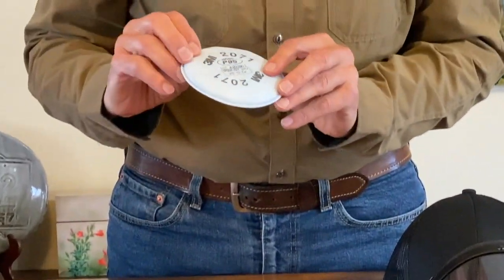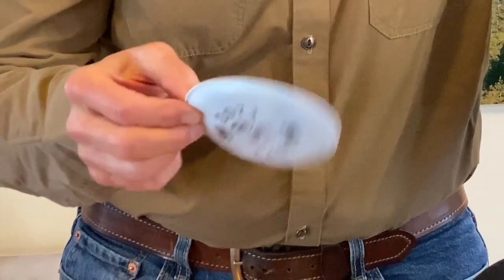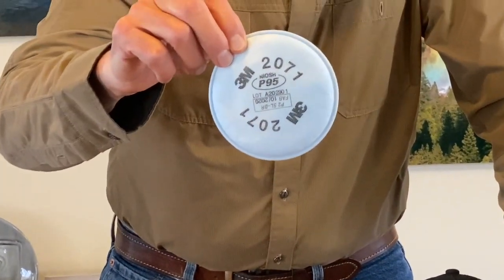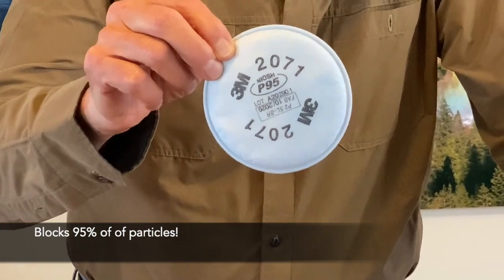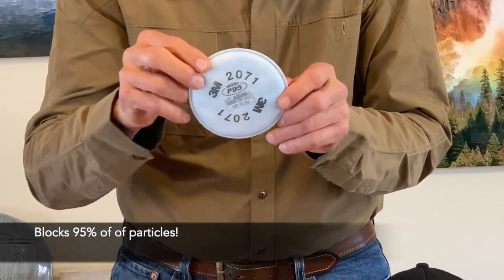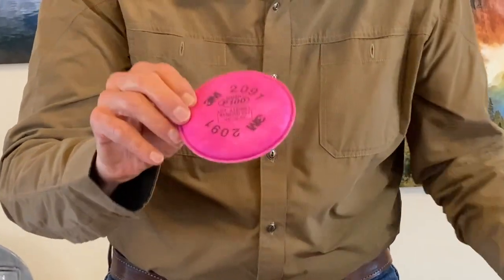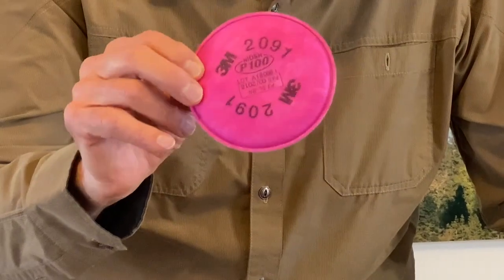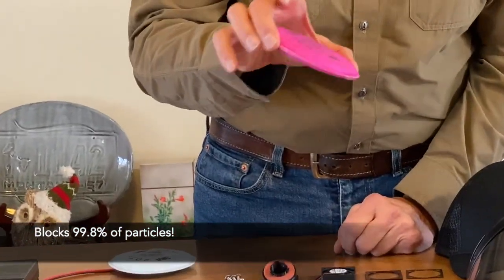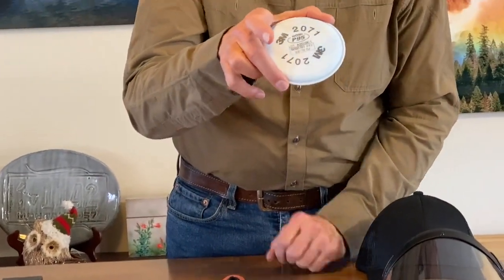Two filters are available. Both are very lightweight, less than an ounce. The P95 filter filters 0.3-micron particles with 95% efficiency. There's also a P100 option in a different color that blocks about 99 to 99.8% of particles. However, the P100 doesn't flow as much air — with this setup it gives only about twice the amount you breathe normally, while the P95 gives about four times.